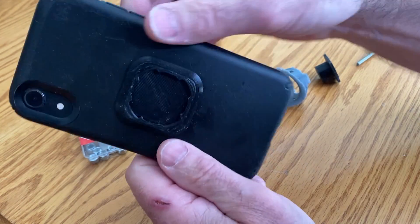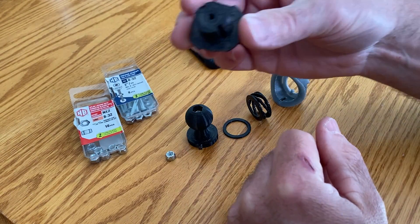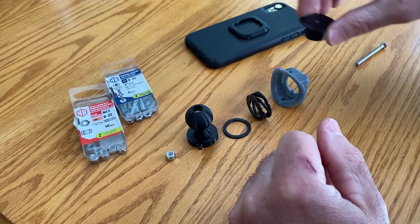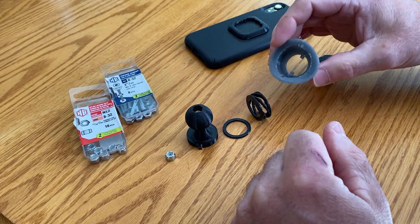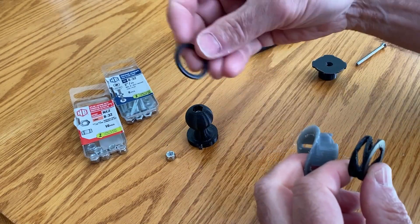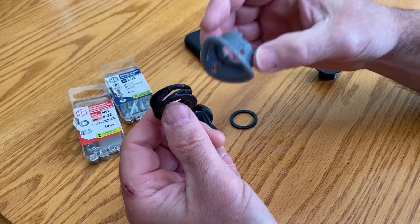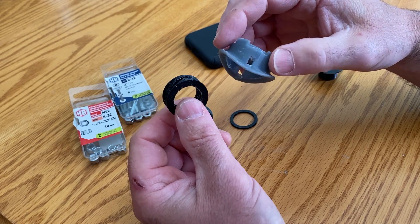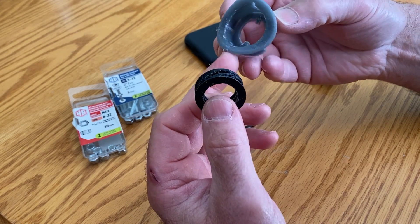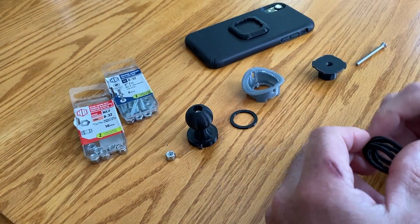That printed without supports. We also printed the ball without support and the top part without support as well. The washer doesn't need supports either. The other pieces I used tree supports on just because there's a little bit more detail on them.